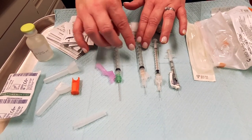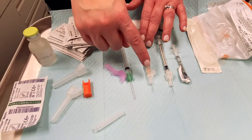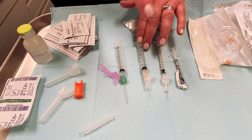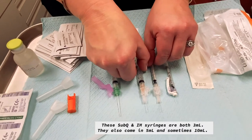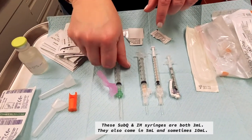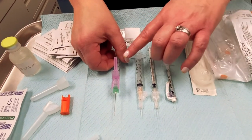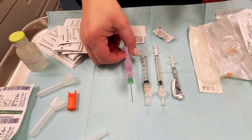Then we have our subcutaneous injections, syringes and needles — these are 25 gauge and they are 5/8 inch long also. You can see that these two are actually the same length; it's just that this 25 gauge is bigger than this 27. And then lastly we have our intramuscular needle, which is 21 gauge and one and a half inches long.